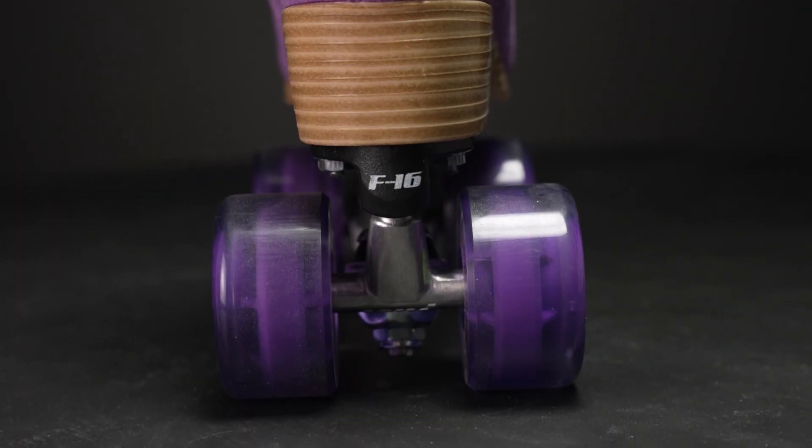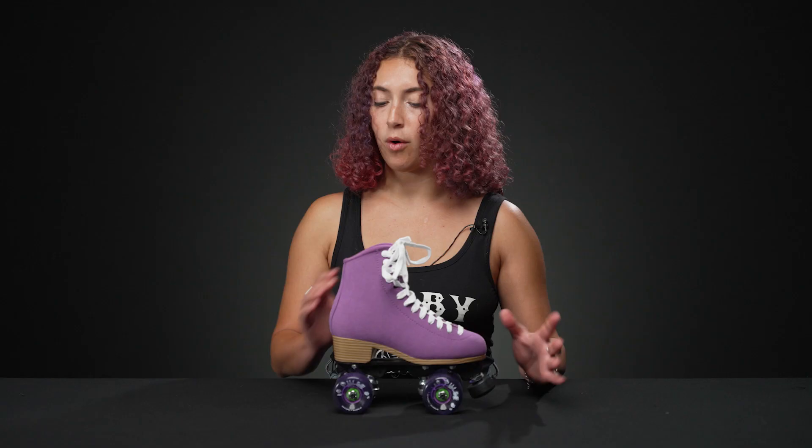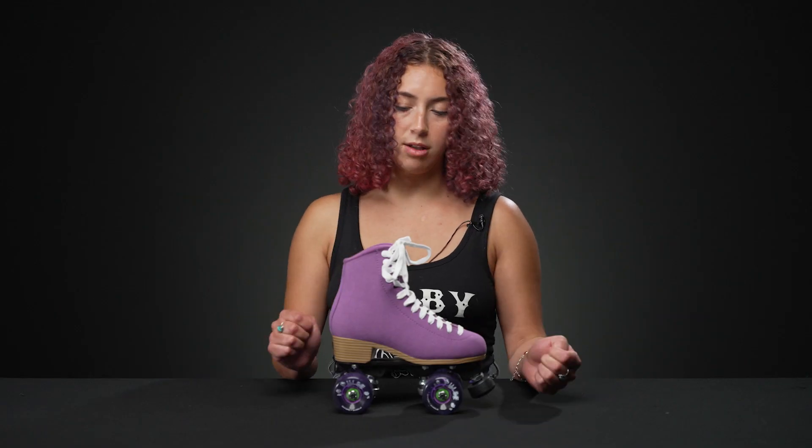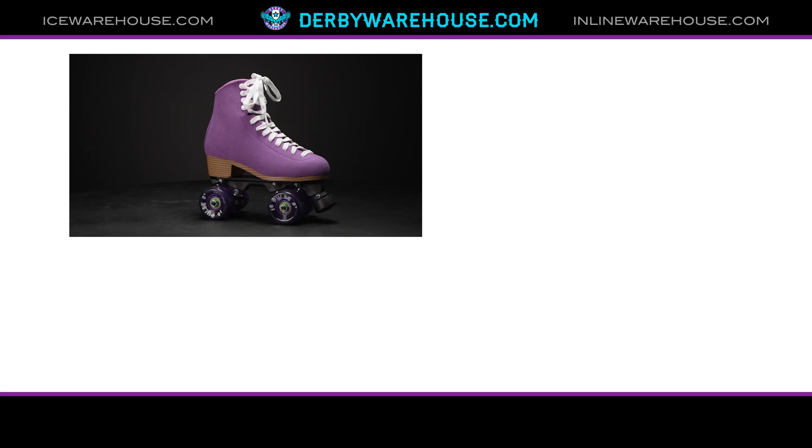One last thing about the wheels: if you want to switch them out to any other discipline wheel, you can, and we'll do it free of charge if it's an Atom wheel — you just pay the difference in wheel cost. Overall, a really good and comfortable skate, perfect for beginners. If you want to learn more, go to derbywarehouse.com.